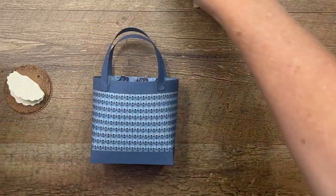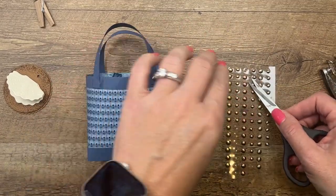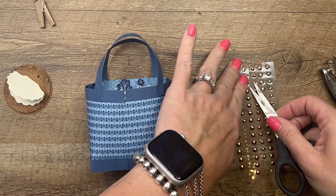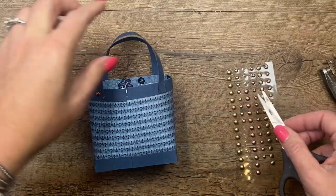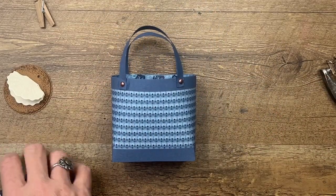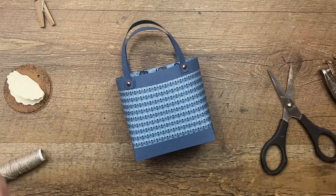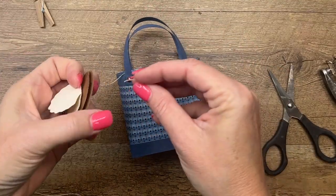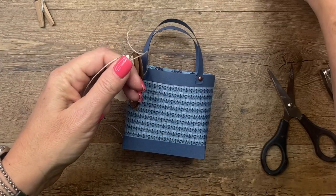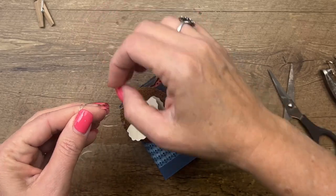One thing I wanted to add to this box were some little details — they look like nail heads on a bag. Get some of your Rustic Dots; any of these colors will work. Just put them on so it looks like there are little nail heads or grommets on your bag — oh my gosh, it's so cute! Now I'm going to tie the tag on with linen thread, going around and through the top. It's easier to do this when there is some weight holding your bag, so let me put a stamp in there.